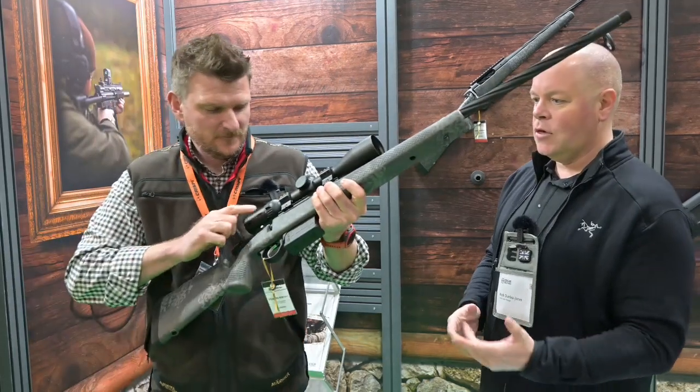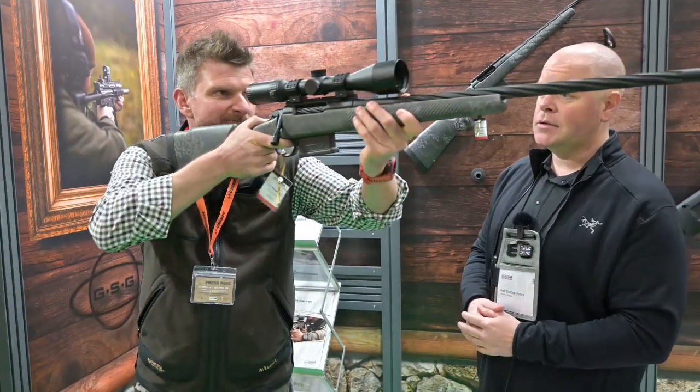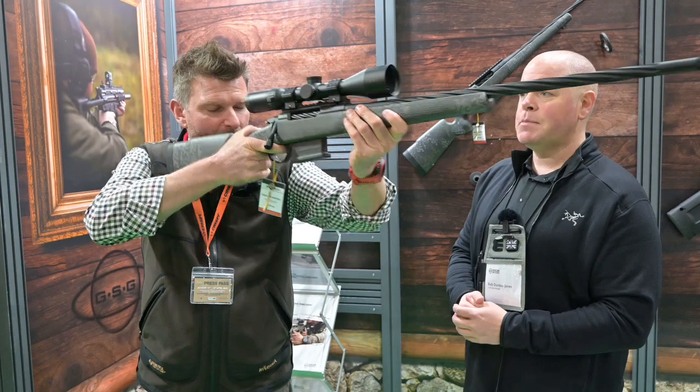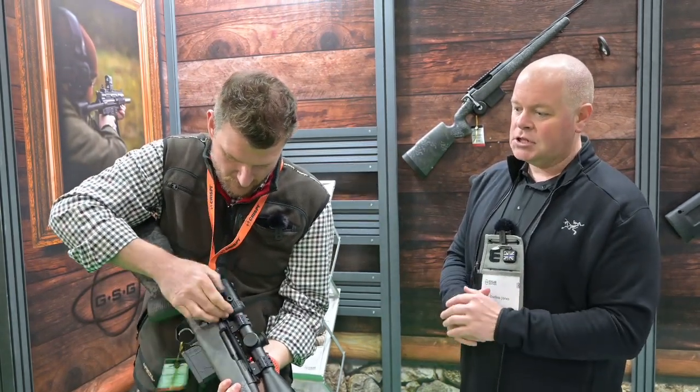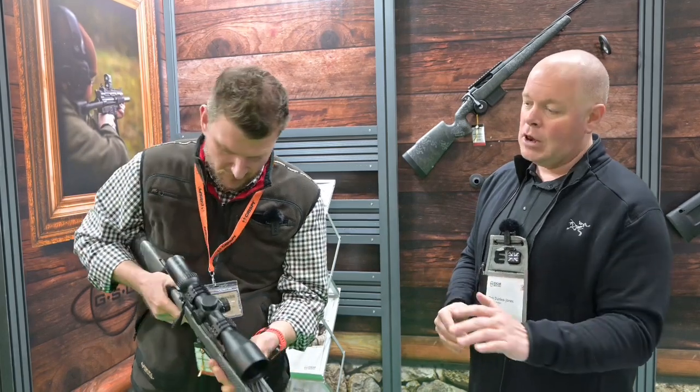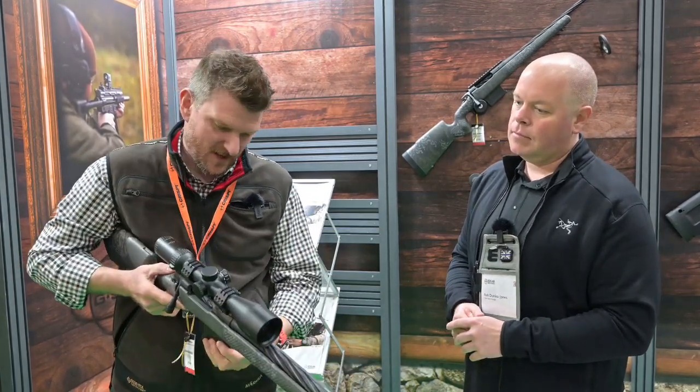I think there are a lot of good guns on the market. This one retails at sort of £2,100, but you're not only paying for a great rifle which is super accurate and very lightweight, but also that amazing warranty which means the gun is fully covered for life. And the detachable magazine system as well.